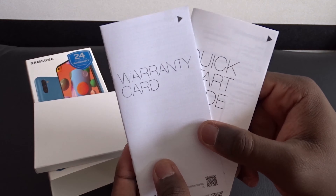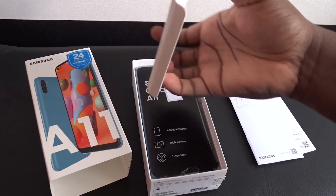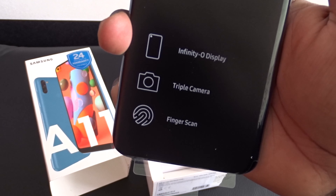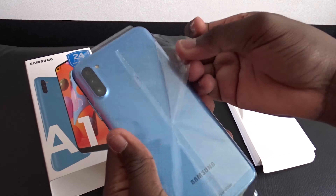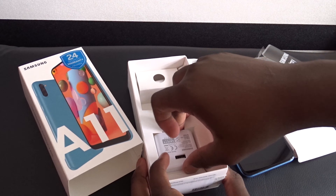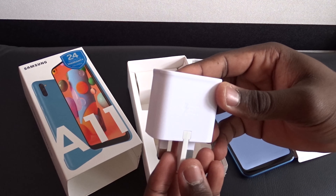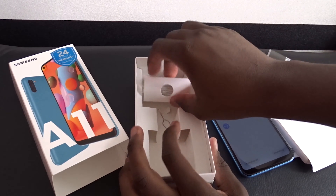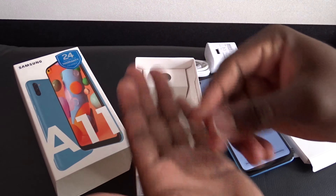Unfortunately it doesn't look like this phone ships with a clear TPU case like some of the A-series phones do. Next we are met by the phone itself, which shows off some key features: the Infinity-O display, a triple camera setup, and a fingerprint scanner. Digging deeper inside the box you also get the standard 15-watt Samsung wall charger, a USB-A to USB Type-C cable, a pair of decent Samsung earphones, and the SIM ejector tool.